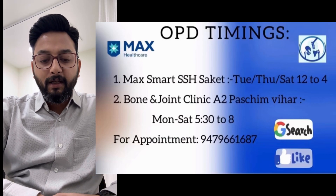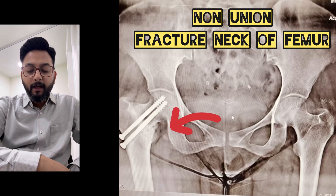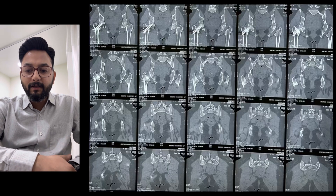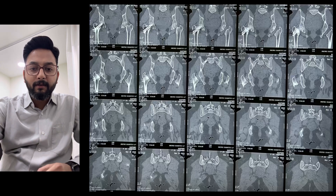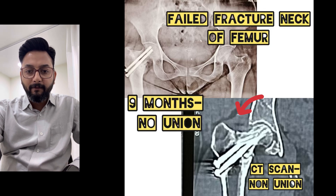Today I am posting an old case of mine. This is a case of fracture neck of femur which was operated elsewhere and screws were put. But the patient was consistently complaining of pain even after 9 months of the surgery. Further evaluation was done and CT scans were suggested to the patient. Examining the films of the CT scan, it was found that the fracture is ununited. So this becomes a case of non-union fracture neck of femur.